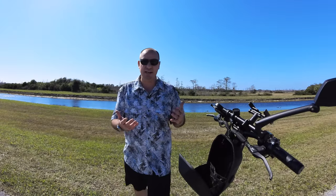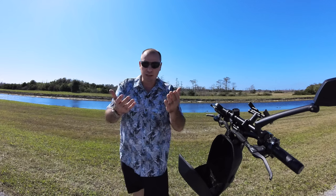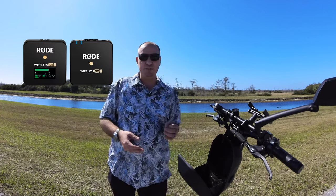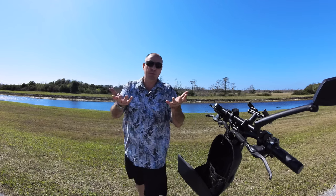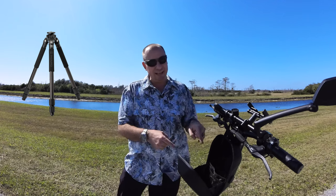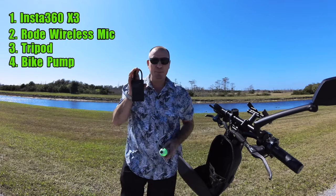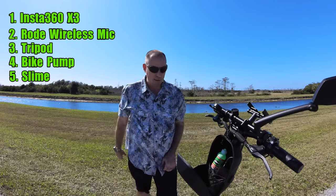Let me remind you there are a few things you're not going to see me put in the bag that were already in there when I came to my location, including the camera we are currently recording on — the Insta360 X3 — also the Rode wireless microphone system, my lav mic, a carbon fiber pole about 12 inches long, and a collapsible tripod. So all of those things were in there, along with these items. You've got to have a bike pump and a bottle of slime, so we're going to go ahead and put those in.